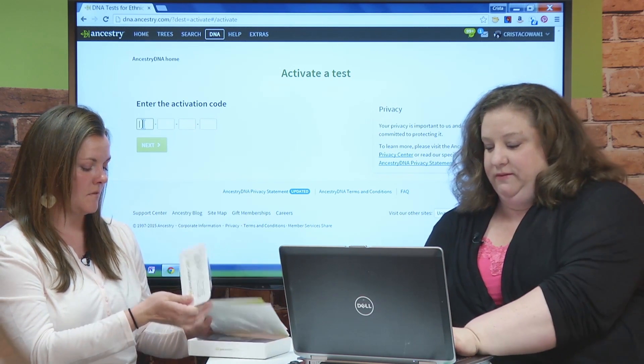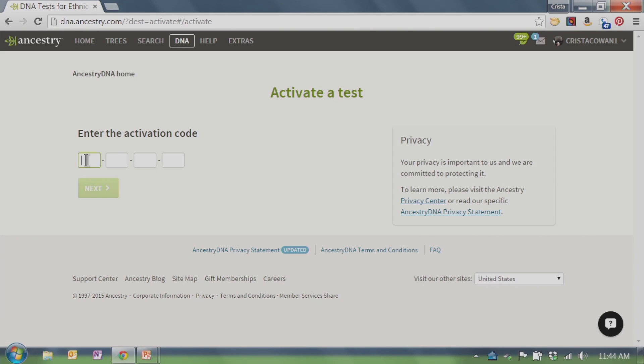Let's go ahead and actually activate one of these. I get the question: why do I even need to create an account? We want to protect your privacy and give you access, with the opportunity to share with others if you'd like. If you already have an Ancestry account, make sure you're logged in when you activate. If the test is for someone else, you can activate it on your own account, or they can activate it on their account. If they activate on their account, you can still have access to those results if they choose to share.